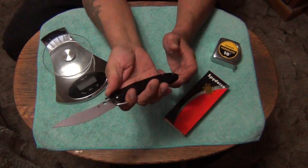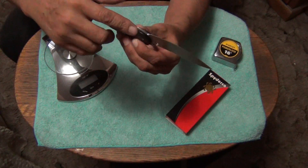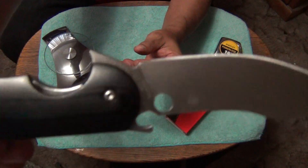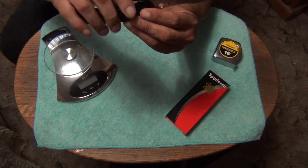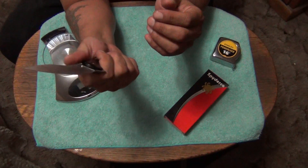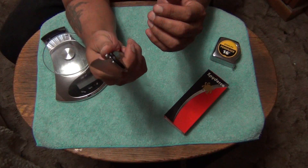It feels really good in hand. It feels like this part right here though could have been a little bit higher, because it's uneven with the other side. So it feels kind of weird when you got your grip right there — it feels like it should be even but it's not.